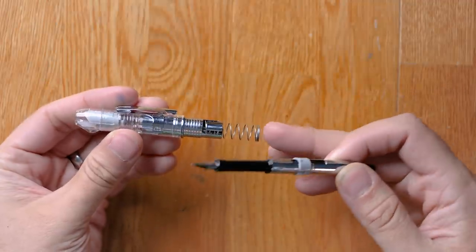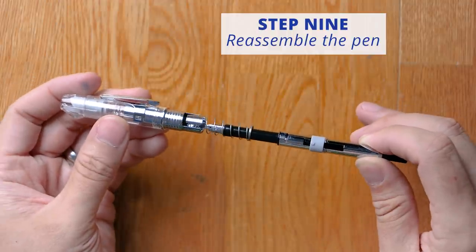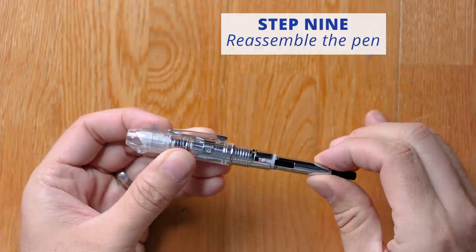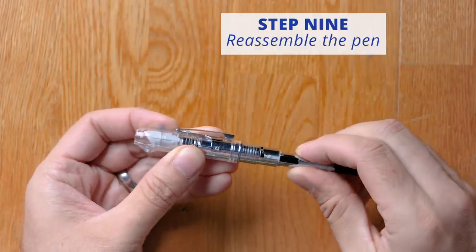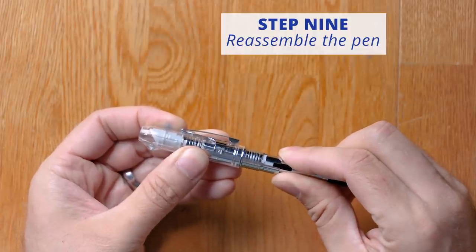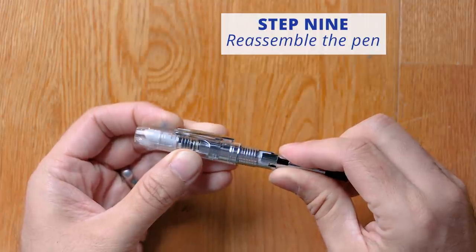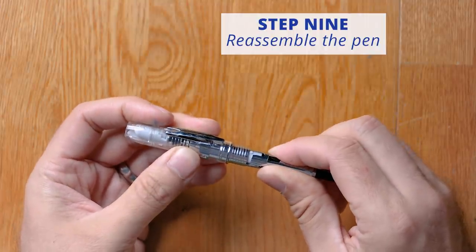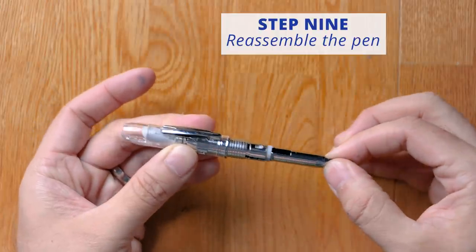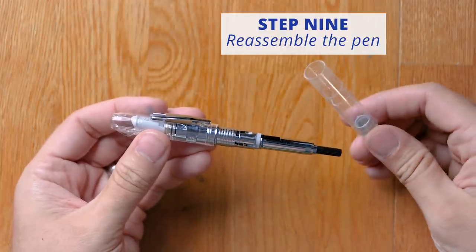Take the front of your pen body that has the spring in it. Align the gray post so that it matches up with the track. Put it down there — it's going to give you a little bit of resistance when the spring is catching. But you have it ride along that track, pushing down, then twist it in a clockwise motion and let it up. And now it's back on track for when you replace the back of the body.